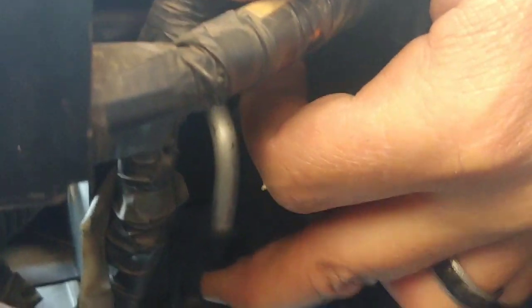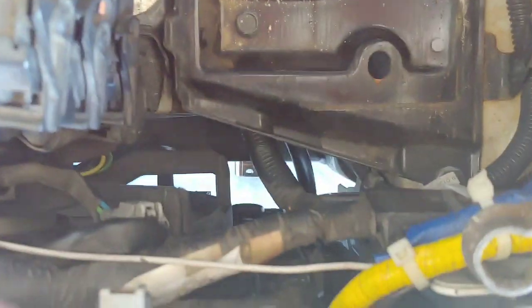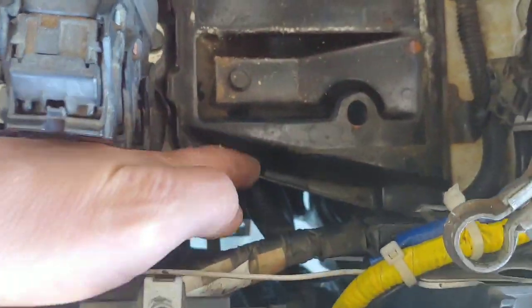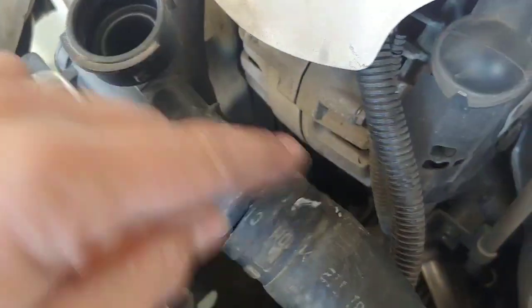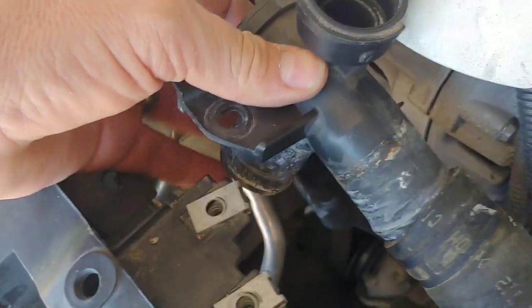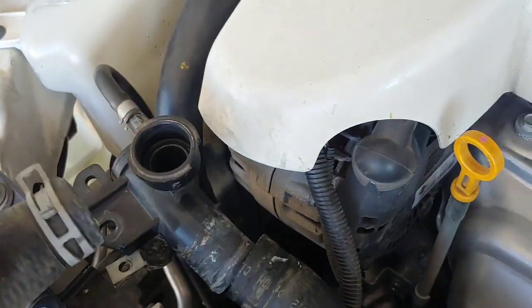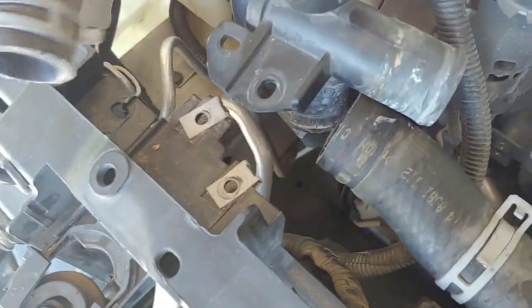In here where your battery is — I took the battery out — that's the upper transmission cooler line. Once you've got all those lines unplugged — two transmission lines and the lower radiator hose — you can come over here and disconnect your upper radiator hose. I disconnected this little collar here first, which made it easier to work with and get that out of the way. Then you disconnect this hose which runs from the bottom through the frame and into the radiator.